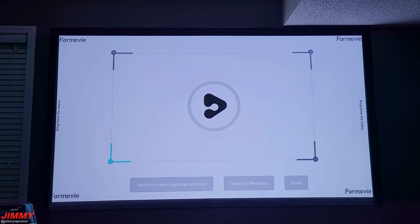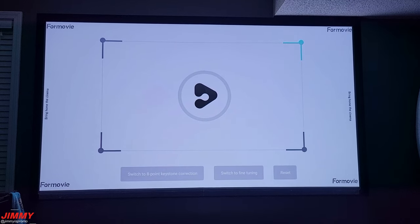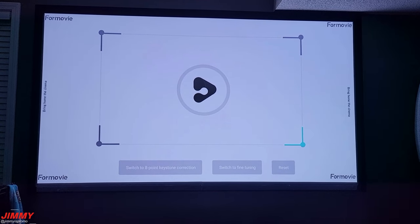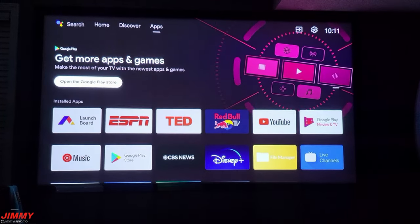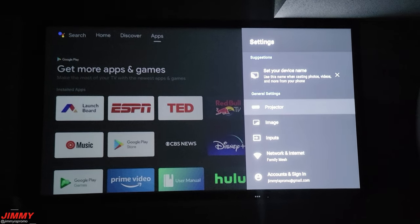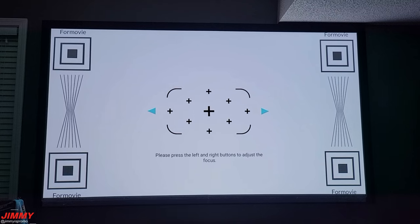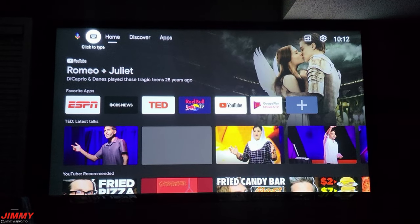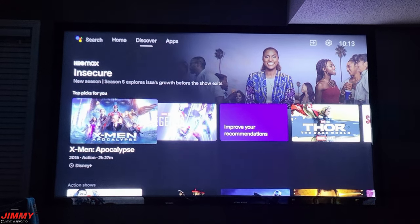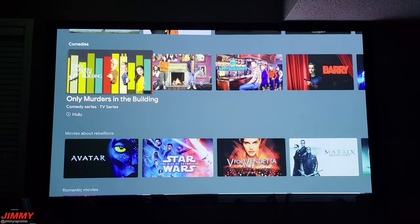Going through the keystone settings, I'm showing the 4-point mode which is simple and easy. You make sure the corners — top left, bottom left, top right, and bottom right — are all lined up and straight. From the main Android TV home page, you go into Settings, then Projector, where you'll find keystone and focus options. For focus, simply press left or right to sharpen the image. On the home page you also have a Discover section with trending content from HBO Max — action, comedies, movies, and more.